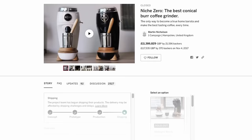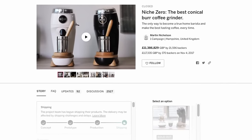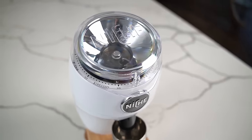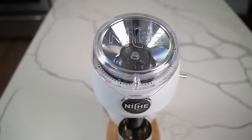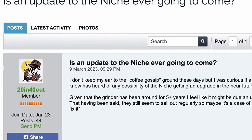Niche revolutionized the home coffee and espresso world with the Indiegogo release of the Niche Zero in 2017. The grinder changed the game for home baristas and was met with an almost unmatched positive reception. But then Niche didn't release a single other product for almost six years, even though people were practically begging for a flat burr version of the Niche.